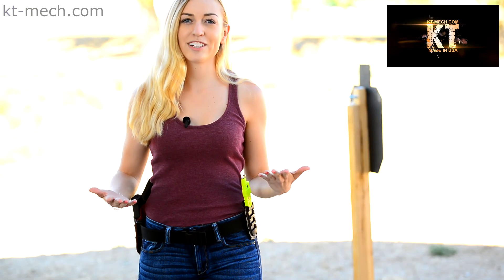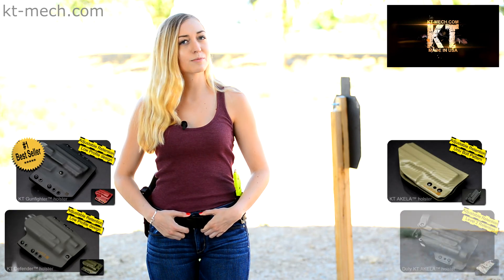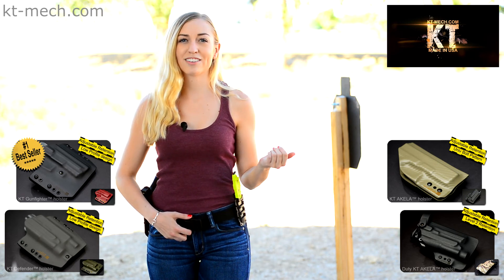Hopefully that will help you with your decision. Please keep in mind that although these holster designs are optimized to best serve your specific purpose, you are also very welcome to choose just based on the look.